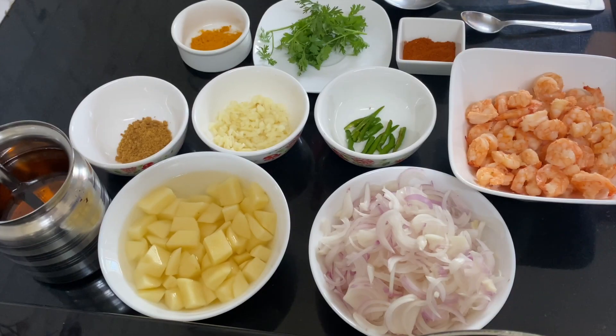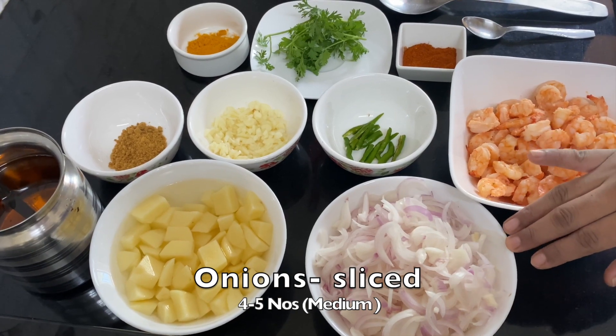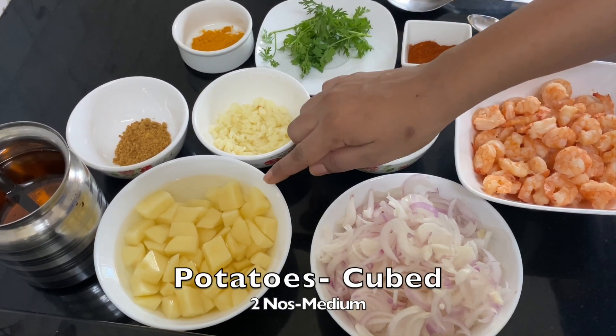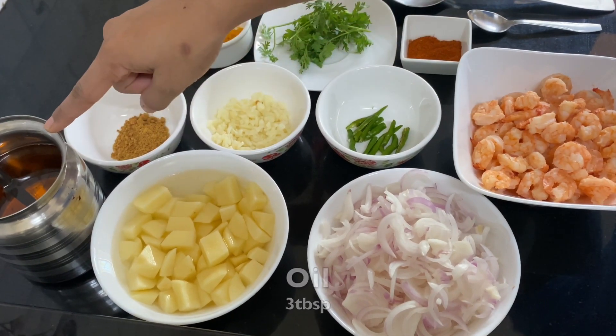So the ingredients are: we need one bowl of prawns, close to 250 grams. We need some onions — about 4 to 5 medium-sized onions. We also need 2 potatoes cut into small cubes of about 1 centimeter each, and about 3 tablespoons of oil.